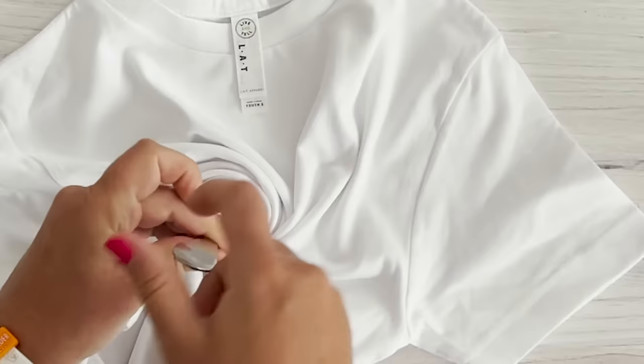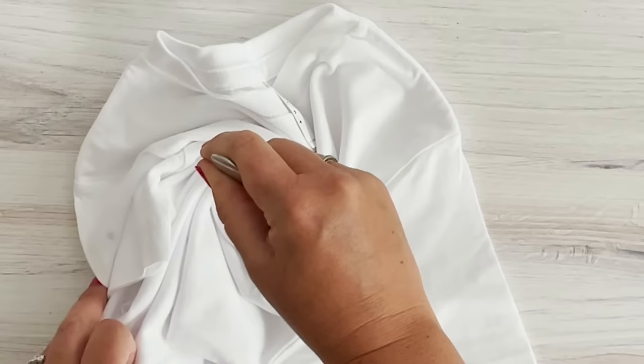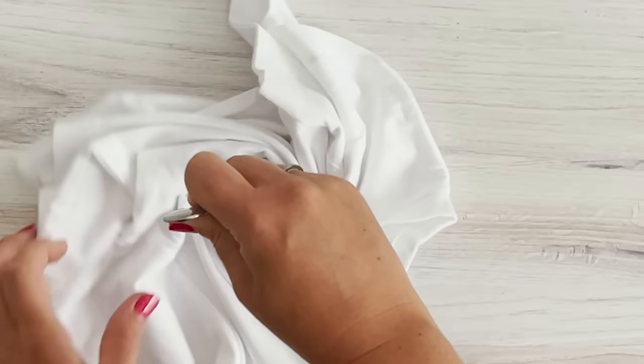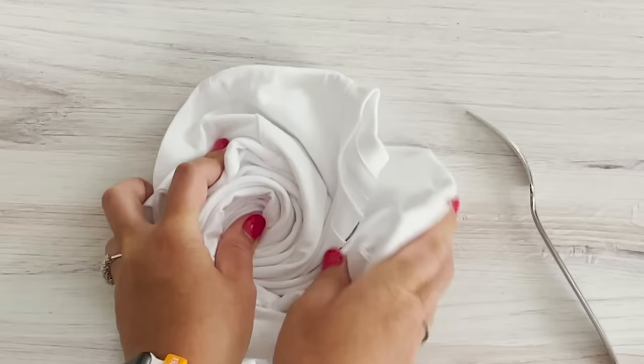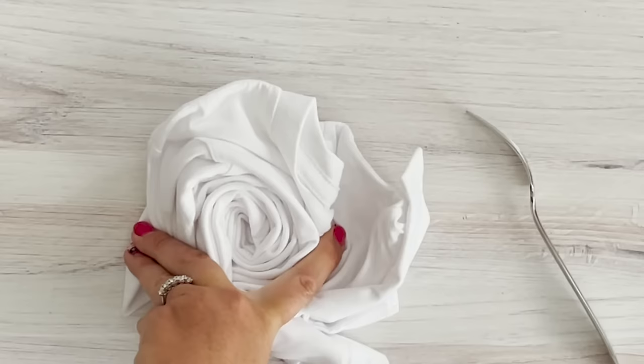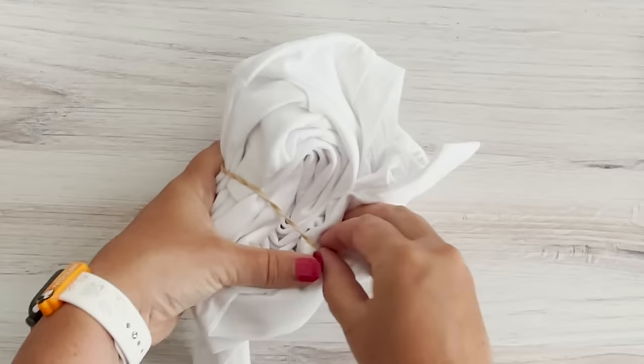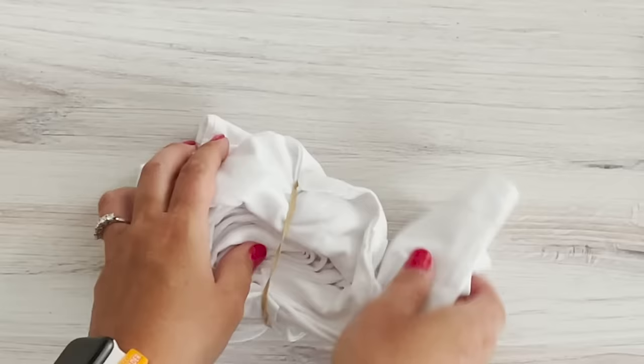You're gonna just keep twisting and pleating to create your spiral until you get to the sleeves, and then bunch everything together at the end. That's definitely the hardest part. I'm actually doing these with dry shirts just because it's easier for a video — normally I would fold these after soaking them in soda ash to prep for my dye, so folding them dry is definitely more difficult. This will help you get the idea whenever you go to fold your own shirts. I'm gonna grab a couple of rubber bands and cross them over to create a pie-like shape.